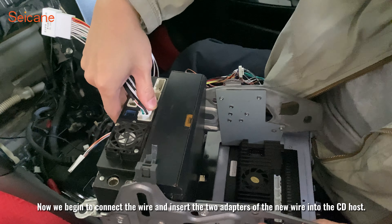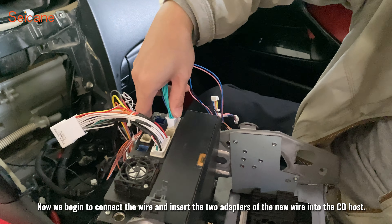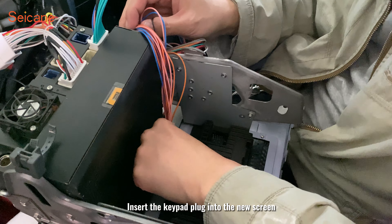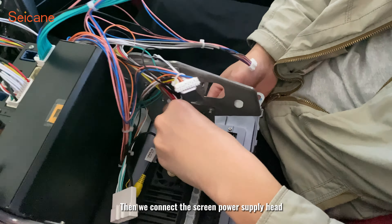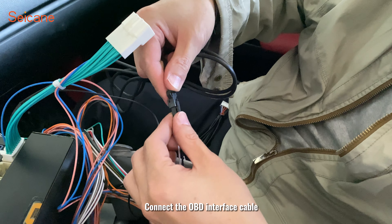Now we begin to connect the wire and insert the two adapters of the new wire into the CD host. Insert the keypad plug-in to the new screen. Then we connect the screen power supply head. Connect the communication serial port line. Connect the CAN bus box.